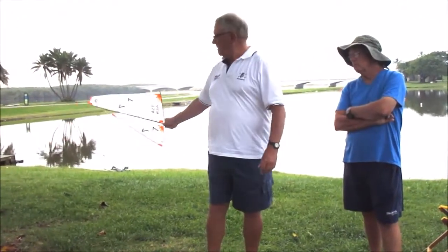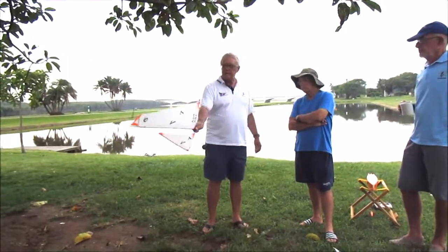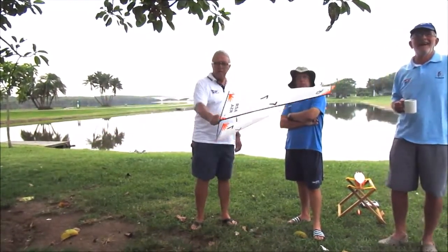Looks very good. That looks very nice. That's it guys. Thanks Geoff.